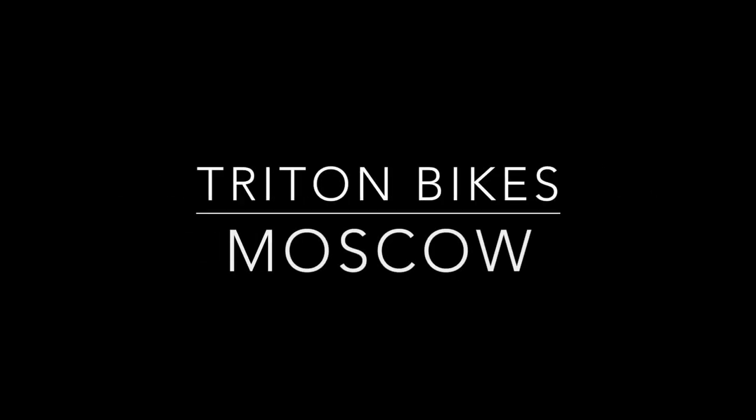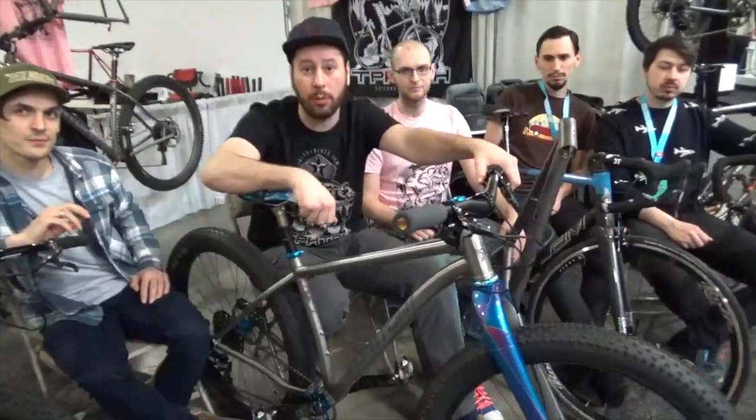Hi guys, my name is Dmitry and I run Triton Bikes. We are from Moscow, Russia, and we also brought a couple of other guys from Russia. We are Triton, specializing in titanium bicycle frames and complete bikes, and here's one of the bikes that we brought.